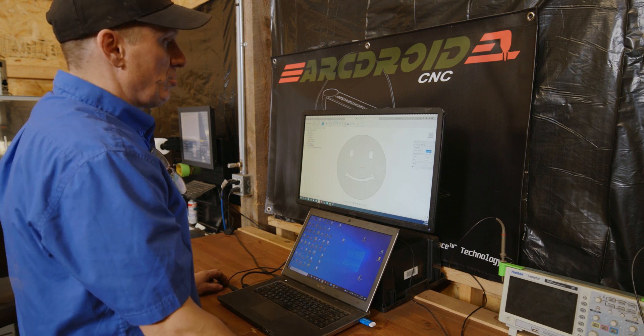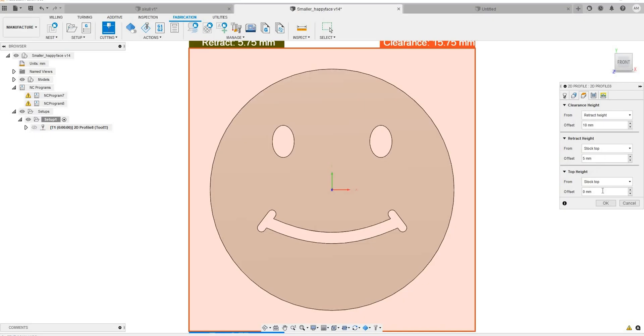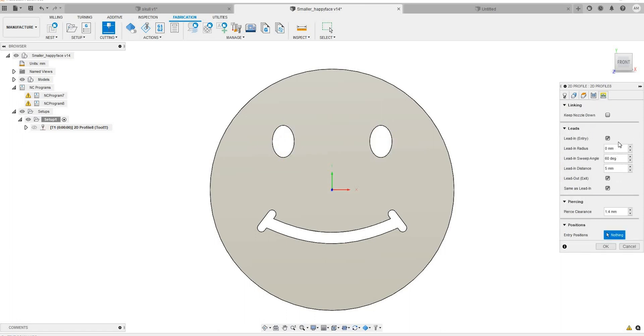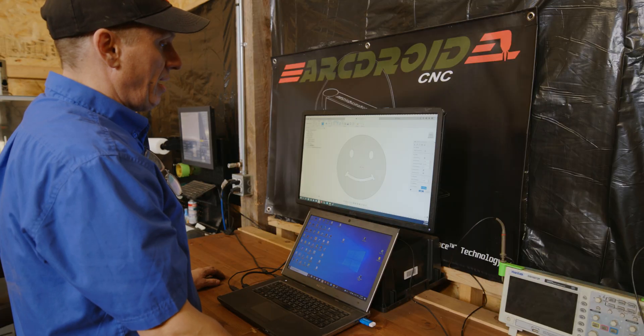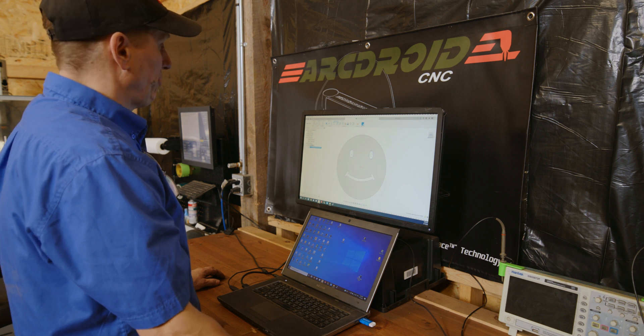Then we choose the geometry tab. Choose the things you want to cut — you always want to choose the geometry in the order you want them cut. I'm going to cut the eyeballs first. I'm going to go with a cutting height of about two millimeters, then double-check my lead and entry. In this case, I want compensation on the left, and a lead-in of about three millimeters. So I'll change that lead-in to three millimeters, then click OK. It'll create the first toolpath — we now have the toolpath for the eyes.